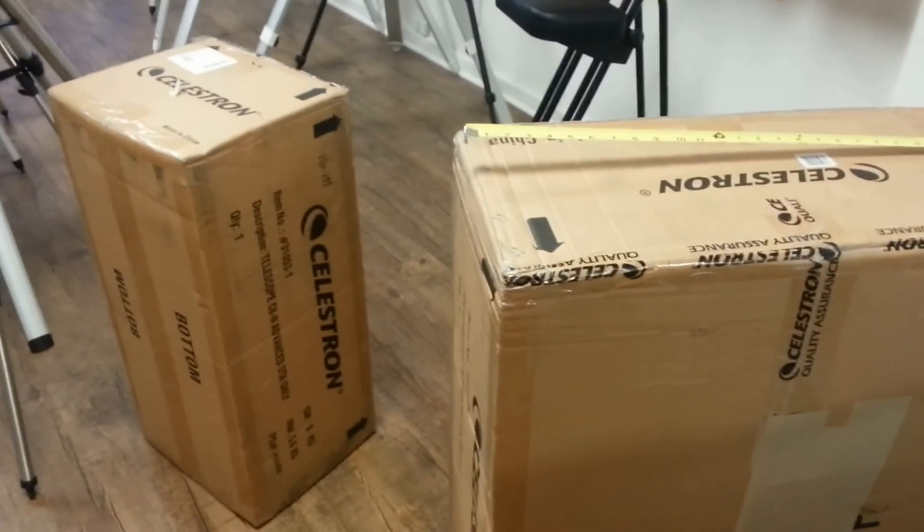Hey, how's it going guys? This is Mike Fowler with Orange County Telescope. Very excited here today — we just received from Celestron their new VX mount with a six-inch Newtonian optical tube.